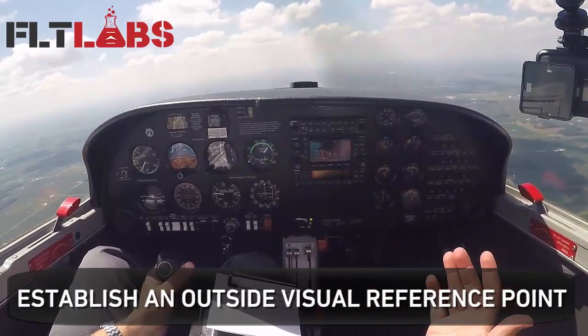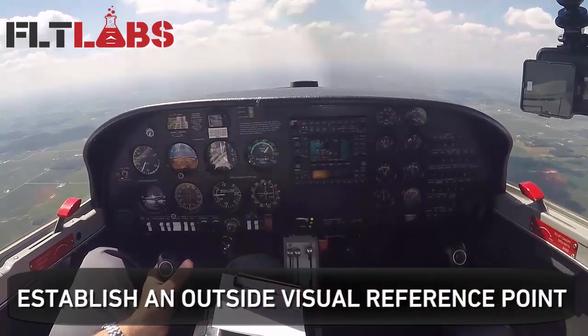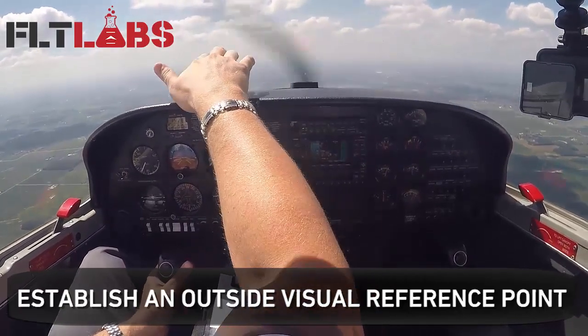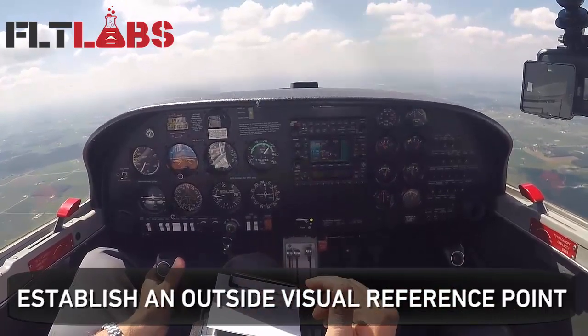The first thing I'm going to do to fly straight and level VFR is find an outside visual reference. Out there on the horizon, I see a lake, so that's going to be a good outside visual reference point. I'm going to use that.